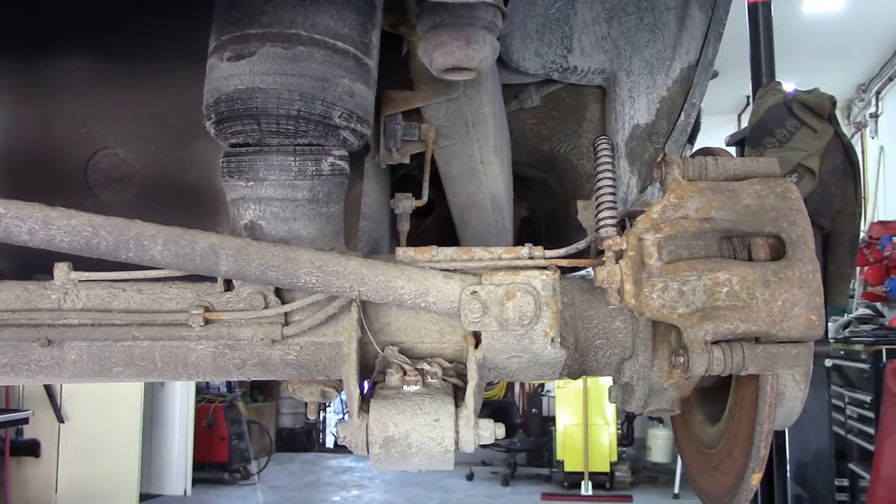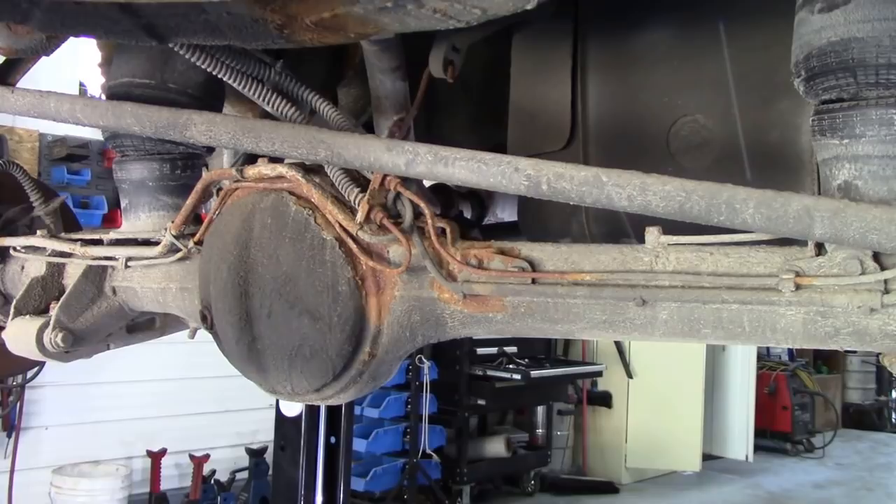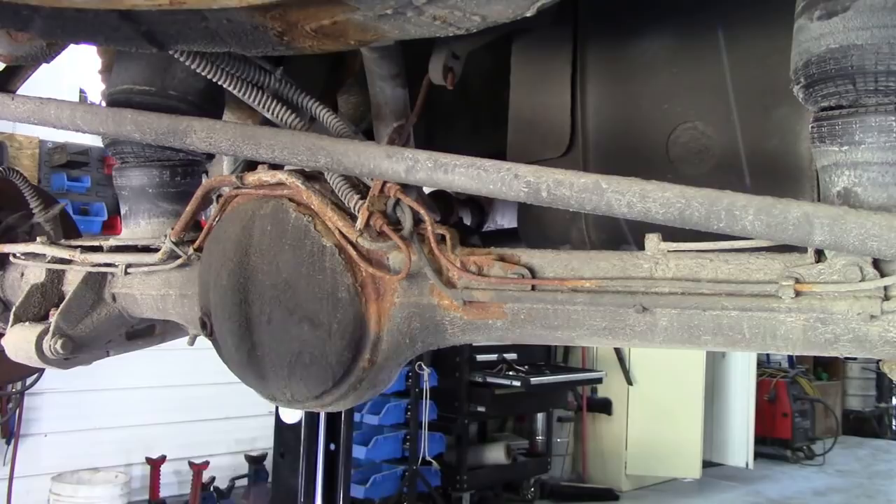One of my jobs today, when checking out this car for a service after it's been through winter, is to replace these brake pipes. Now these have been replaced once before, but they replaced them with galvanised steel piping. And as you can see, galvanised and salt water and steel, well they're not the best of friends. I know they're aftermarket ones because somebody hasn't bent them right. And the original ones would have had a green covering on them.